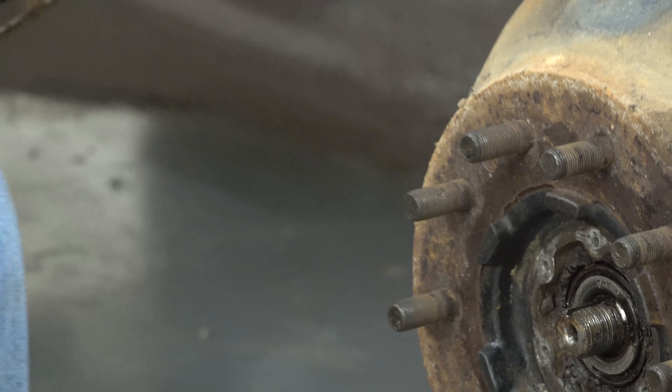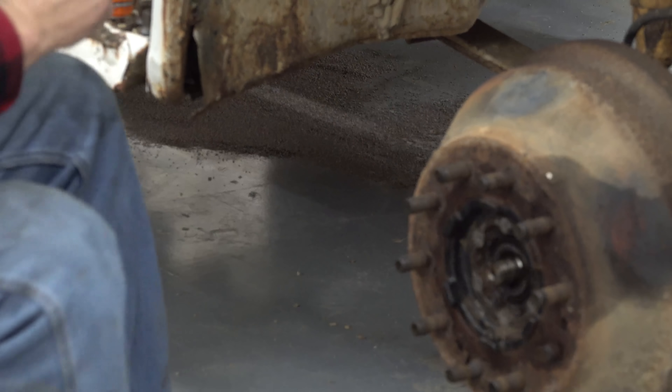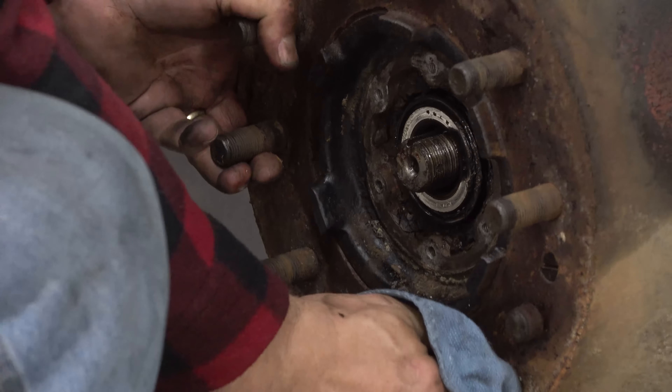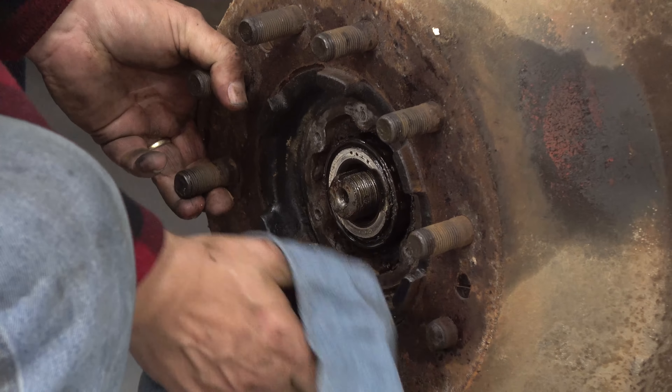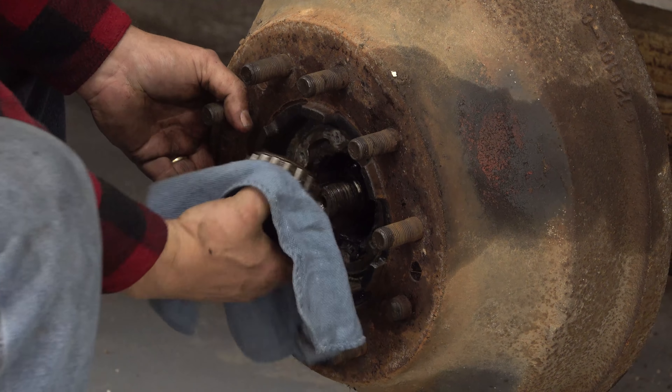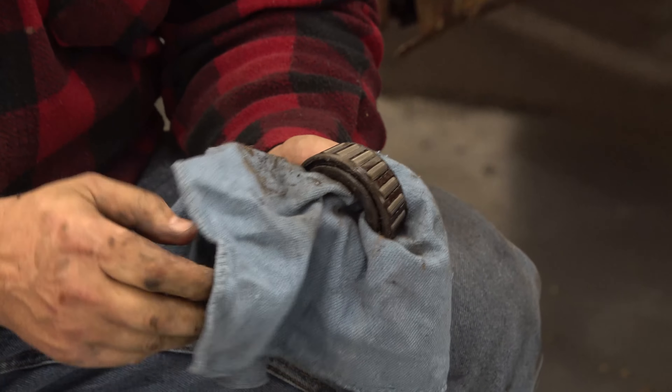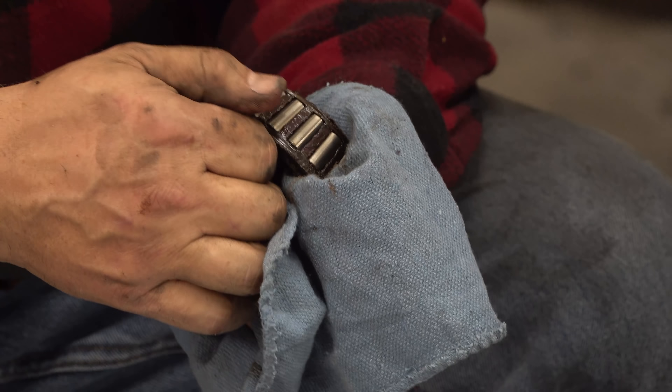There's no sign of ugliness in here. Just wiggle it up and down — that'll pop your outside bearing out. Look at that — pristine as a baby's butt.